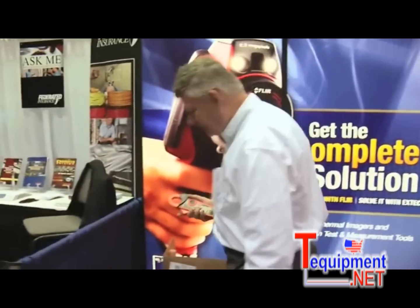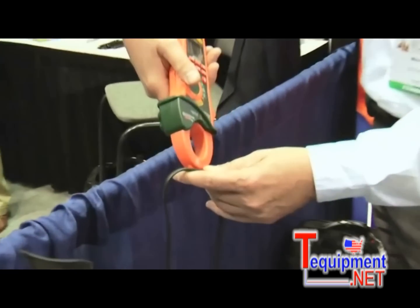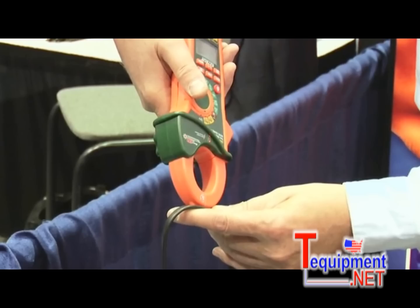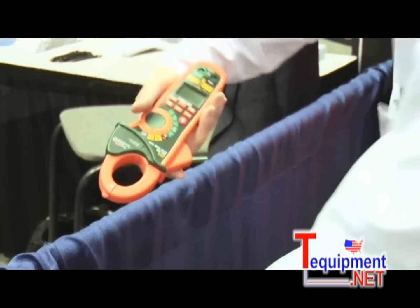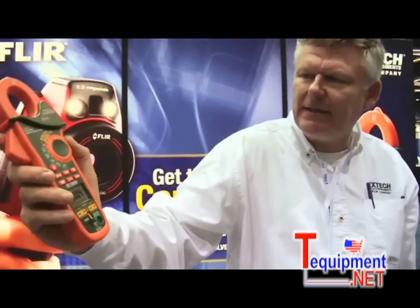We're going to demonstrate the first function. It has a built-in AC volt detector. If I come next to a live conductor, this indicator light will glow to tell me I have a live voltage. It also measures AC and DC current.